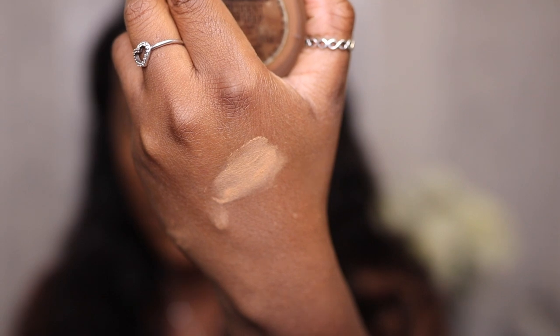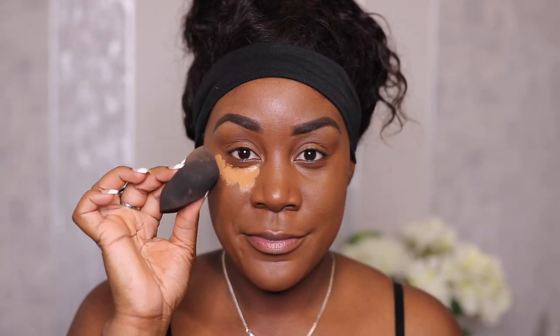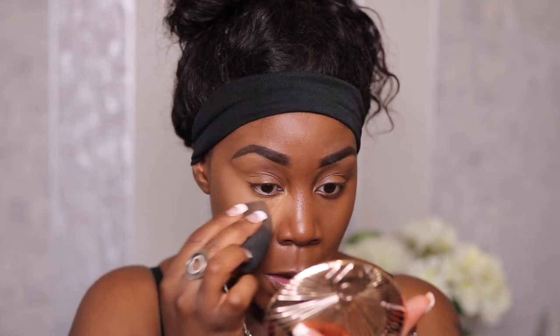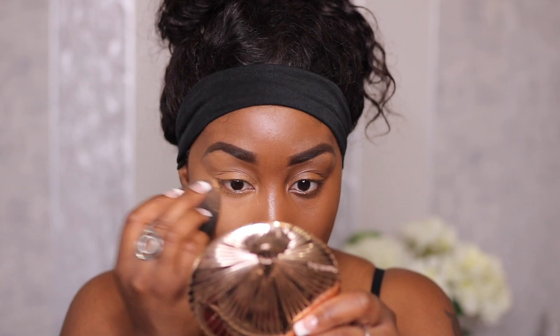In terms of the shade Medium Deep — you can see the swatch on the back of my hand — a lot of people around my skin complexion feel like the shade is a little bit too dark to set the under eye, but I actually feel like it works for me. I used the ELF 16-Hour Camo Concealer in the shade Deep Chestnut, applied it in the normal areas to highlight, and then went in with the Medium Deep from Laura Mercier. I always feel this shade is quite manageable and workable for my skin tone, and especially if you are deeper and darker than my complexion, I think this will be more suitable for you.